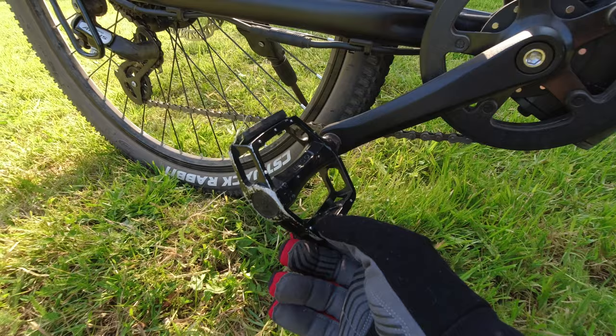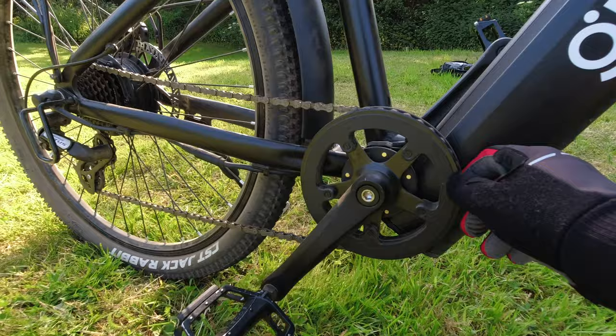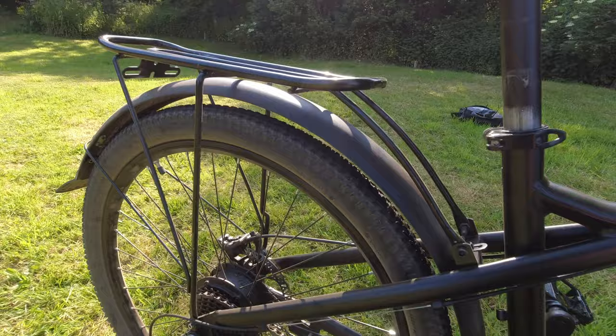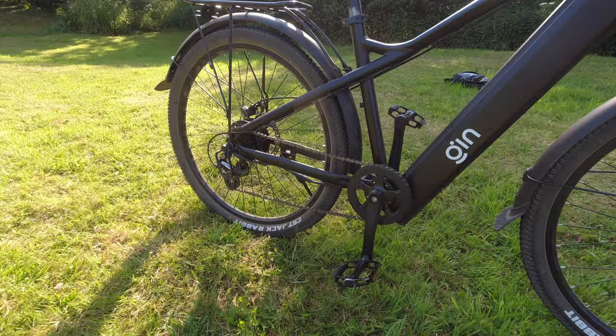Nice spike pedals — solid, no rattles. There's a nice chain guard on the front chain ring, so that keeps your trousers out of the chain if you commute. They also quote this chain as a rust-free chain, which is cool. This one has got the additional pannier rack, which is quite nice. The mudguards are very important in the UK — they keep the dust, rain, and muck off your clothes while you're cycling.